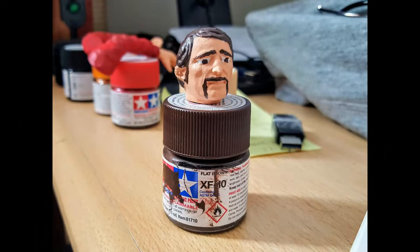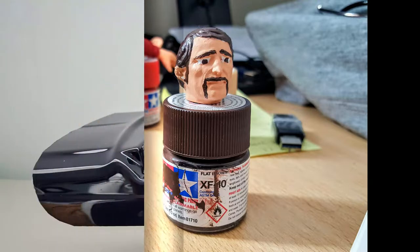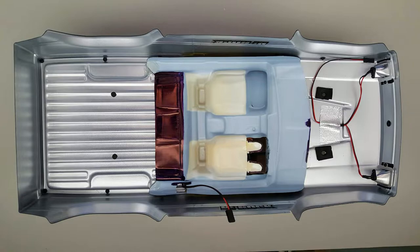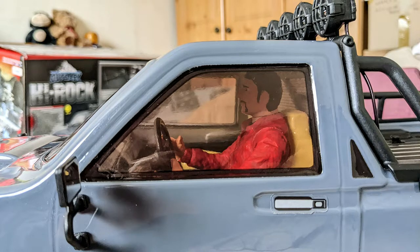The next thing to do was to paint the driver. Once he was painted I hot glued him into the interior, and I also made a plastic dash and fitted the steering wheel to that. Once this was done I fixed it into the cab using hot glue — and here he is.